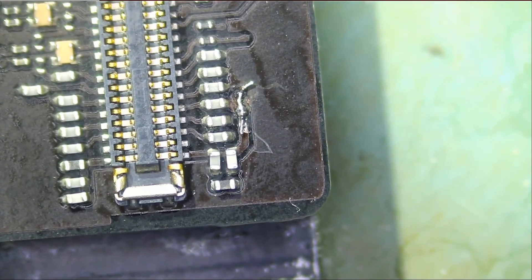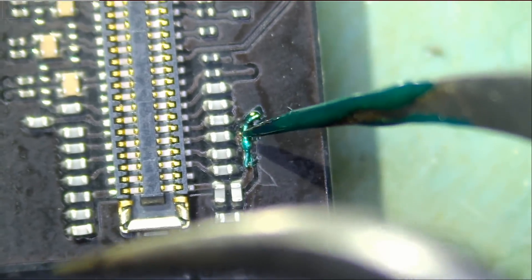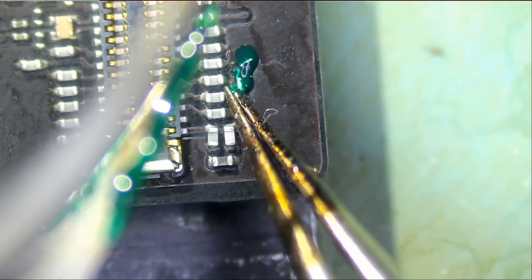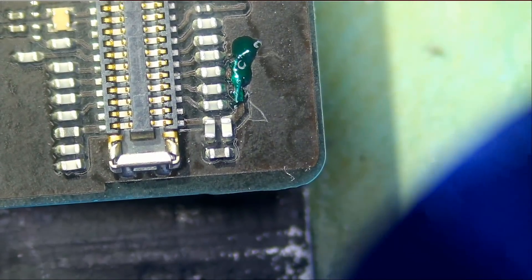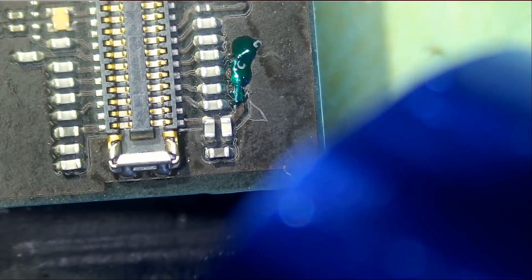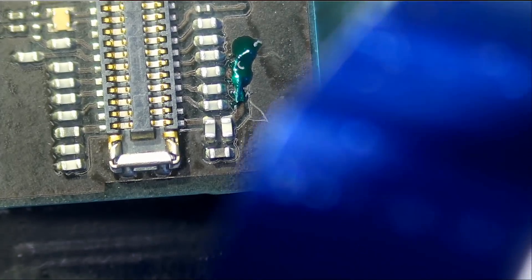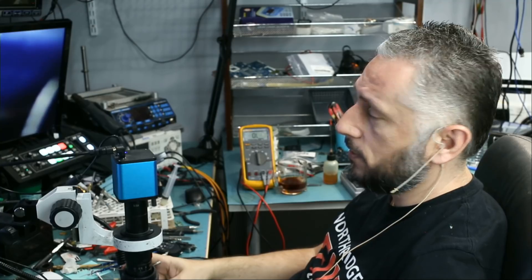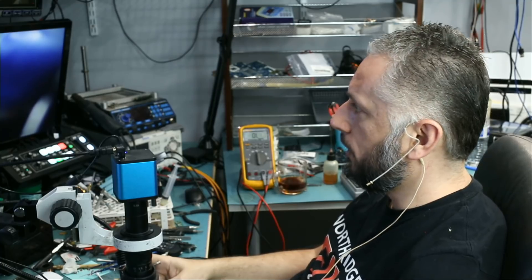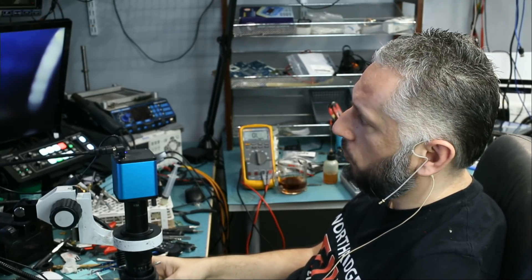We're going to mask this exposed wire — we don't have to, but I feel better if I mask it. We'll use UV light to cure the solder mask. Both the solder mask and UV light are sold on our website, as well as the diode we just replaced and the filters. The flux we used is also sold on our site. People always ask what flux, jumper wires, and solder mask we're using — everything is at northridgefix.com, click on shop. We're exposing the solder mask to UV light for about 30 to 40 seconds.